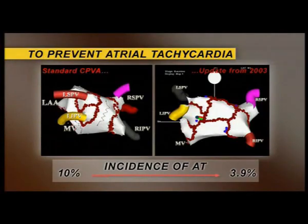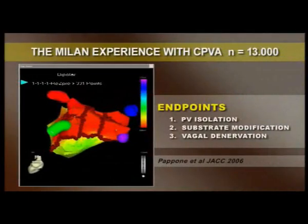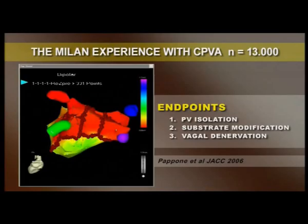Over time, our approach has slightly evolved. An addition of lines from the mitral valve annulus to the left inferior pulmonary vein and two posterior lines connecting the two encircled areas. In addition, a more proximal placement of encircling lesion sets, more ablation energy applications at sites eliciting a vagal response, and more extensive ablation within the encircling sets are performed.